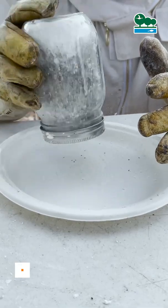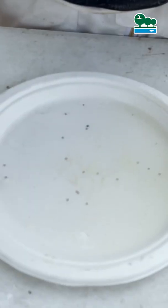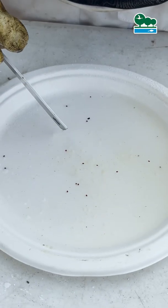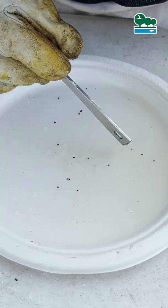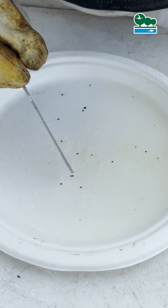A lot of mites. So we'll do a count: 1, 2, 3, 4, 5, 6, 7, 8, 9, 10, 11, 12, 13, 14, 15, 16.